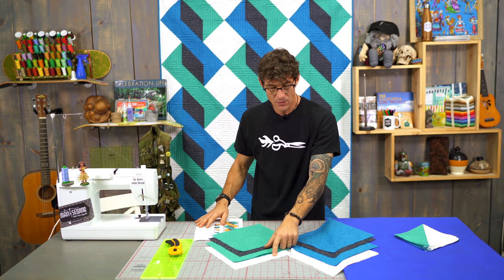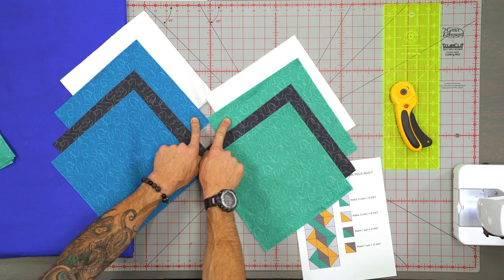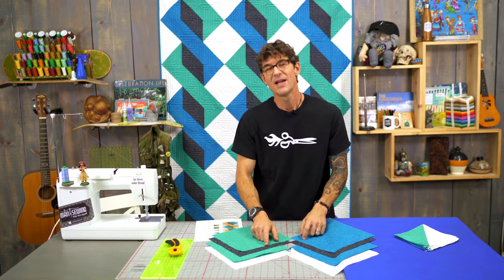To make that quilt, of the background white you're going to need a yard and a half. Of the two different blues you're going to need a yard and a quarter of each. And then of the gray for the pole you're just going to need one yard. You can add in for your bindings and backings — we're just talking about the construction of the quilt right now.